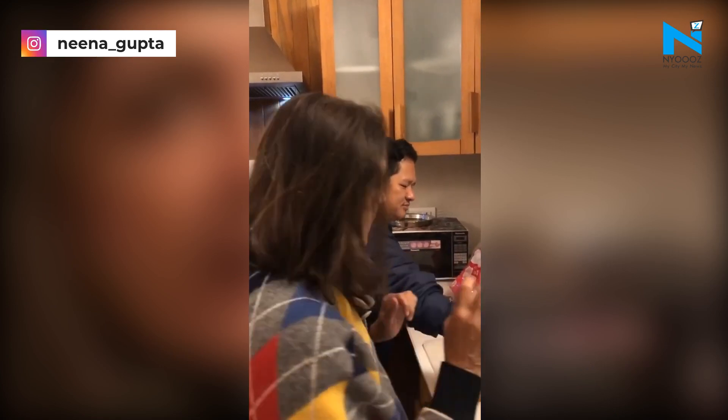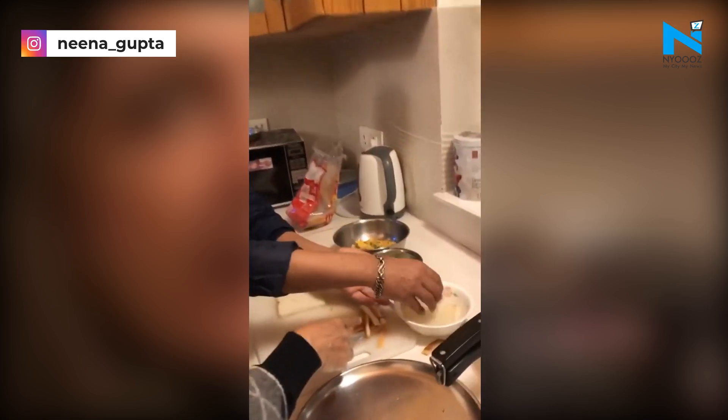Neena Gupta's quarantine activities include experimenting in the kitchen and doing yoga in her holiday home, where she is isolating with husband Vivek Mahara. The evergreen actress has been sharing snippets of the things that she has been doing on her Instagram account.